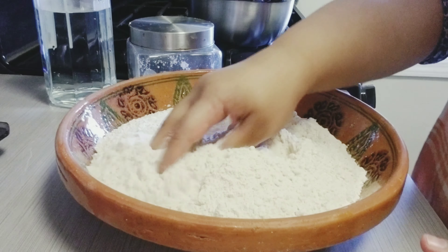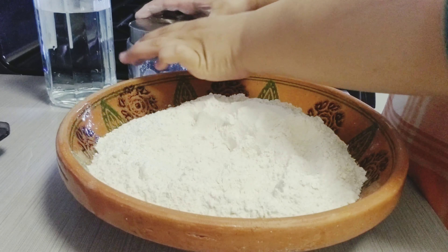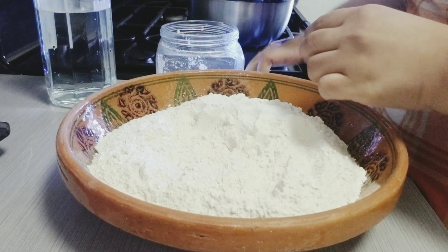Assalamu alaikum guys and welcome back to my channel. Today we are going to start with the basics, which is how to knead dough.